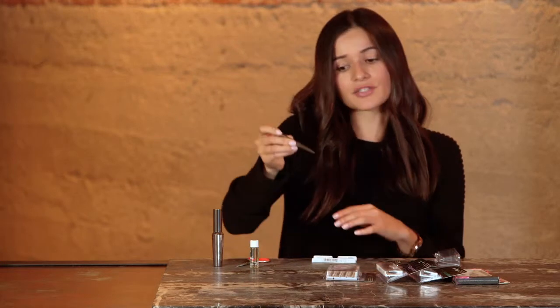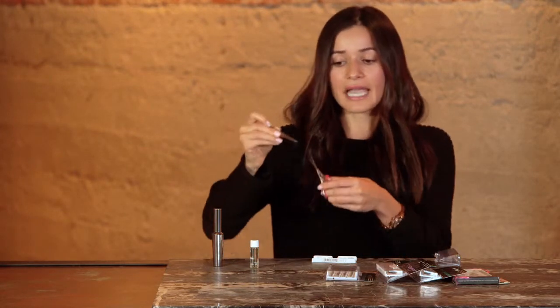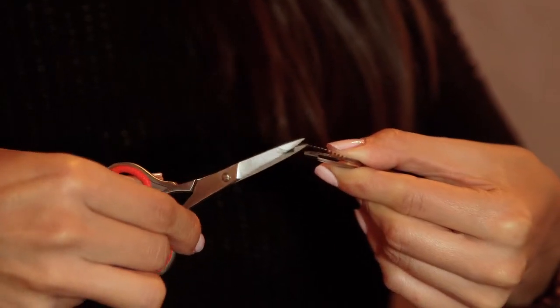Because eyelashes come in pretty much one standard length, you want to make sure they fit your eyes perfectly from in to out. So take your tweezers, grab your lashes at the center of the lash, and measure to make sure that they fit your eyes perfectly. If they don't, you'll take your cosmetic scissors and cut as much as you need from the end. Make sure you cut from the outside, not the inside.